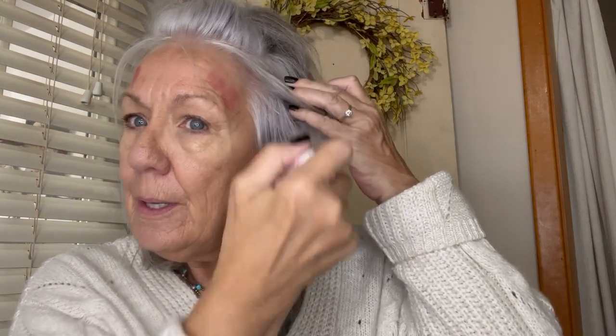I'm going to start with the radiance stick. It's a beautiful universal color — a little bit goes a long way. I don't have any other makeup on; this is all I'm going to wear today. It's so pretty that I can even put it on my lips. Look at that color — I absolutely love it.